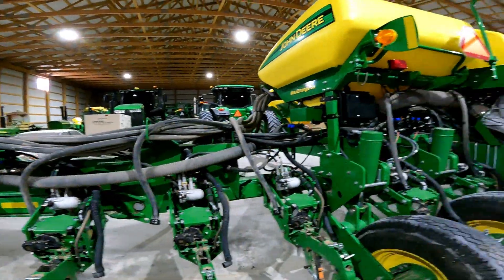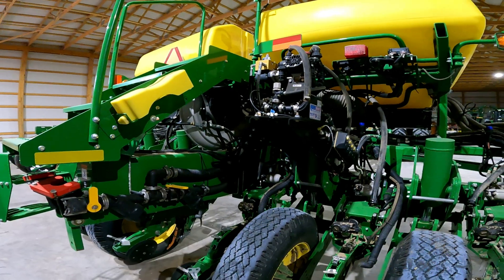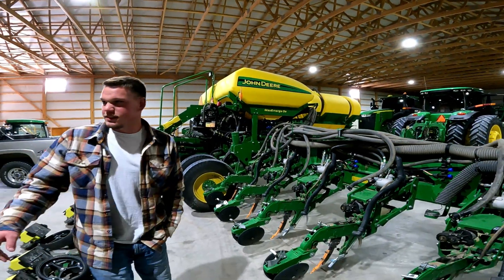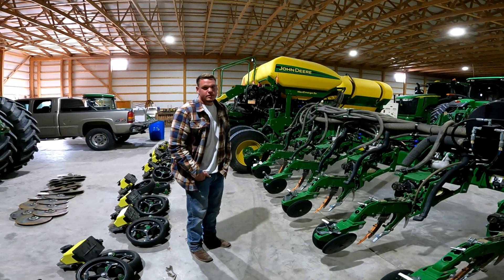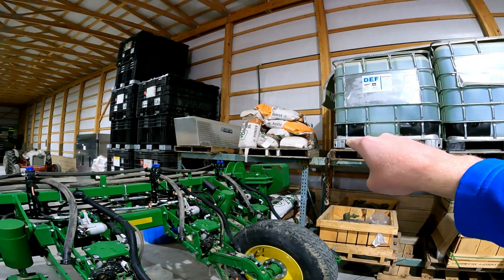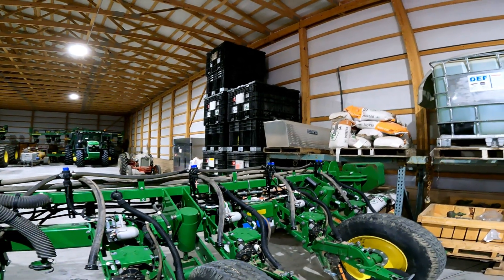How do you load the Max Emerge 5e? We have a slide that we stick in a pro box, and then we just load it from the top using a forklift — gravity feeds it in. Those are the pro boxes right there. For viewers not familiar, you can see a bag of Pioneer seed with the orange bottom, and the pro boxes typically hold around 50 bags.